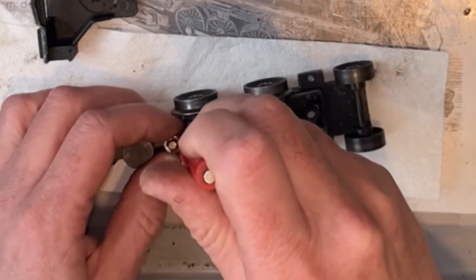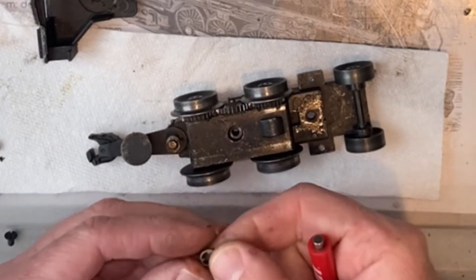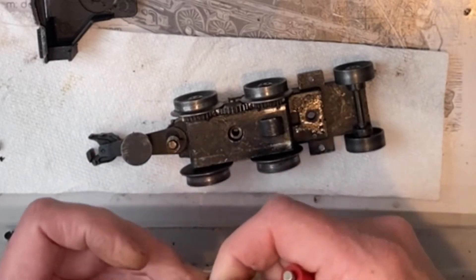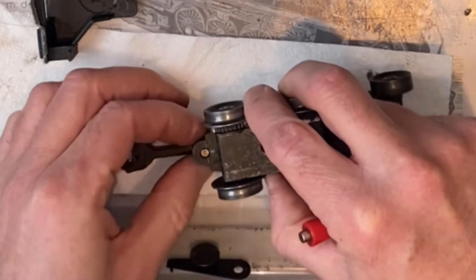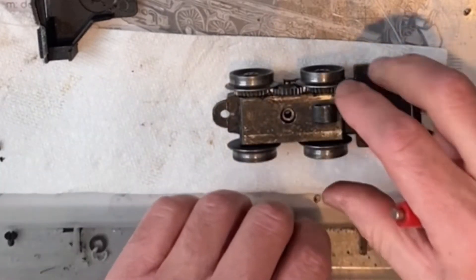Let's go ahead and take the coupler off. Careful not to lose anything — you've got the clip, a washer, spring, the tab, and the coupler. Yeah, that's a lot of dirt in there.